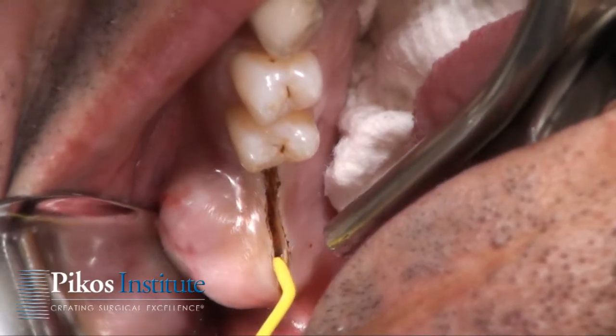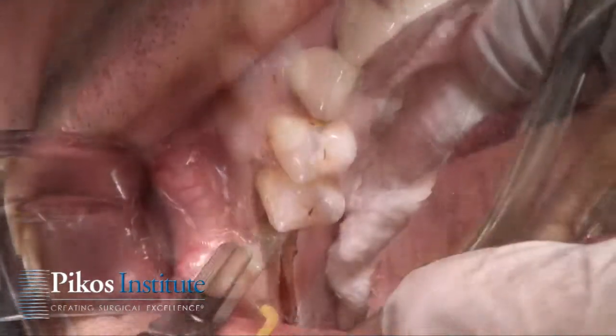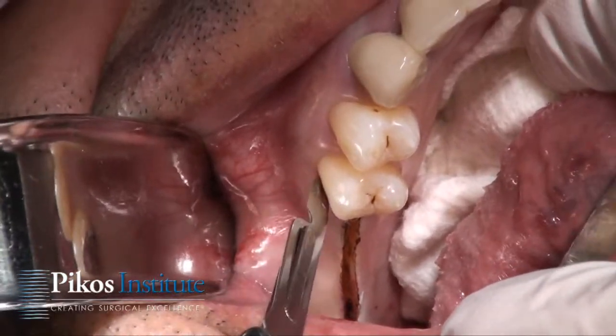What we're going to use here is our Surgitron — the Ellman Surgitron — that will allow us to make a very nice incision, and then anteriorly we'll be making a circular incision.